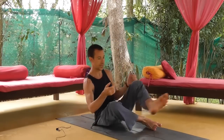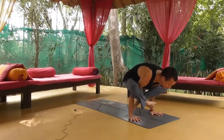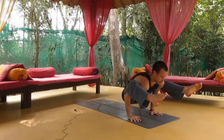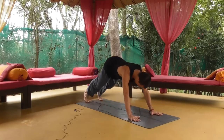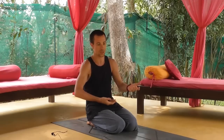I am just going to demonstrate the classic entry to Bhujapidasana and then we will start from there. In that classic method we jump around and hook the feet. To do that jump requires obviously some strength and control, but the main thing is it actually requires mobility in the hips and the groin.